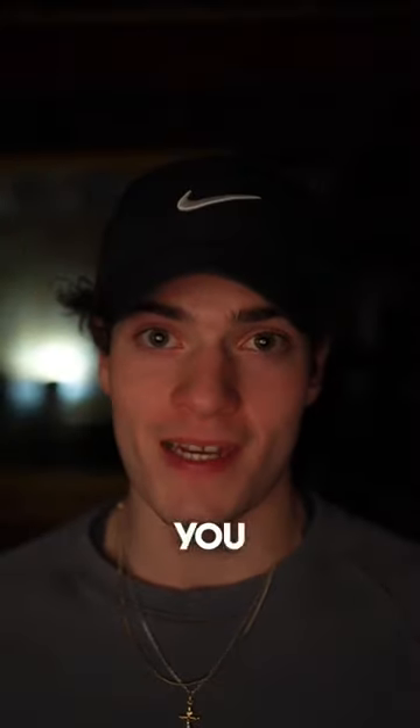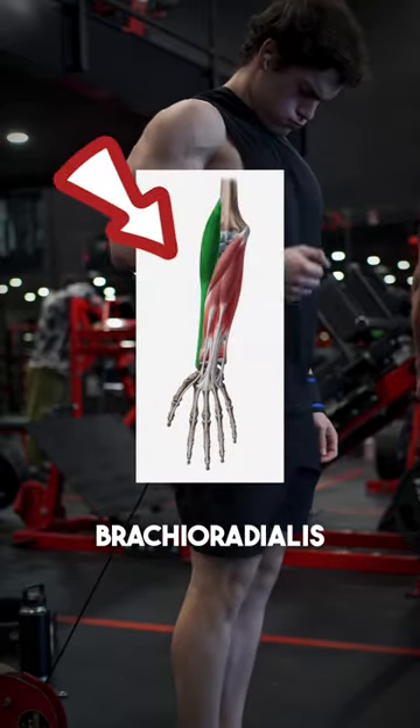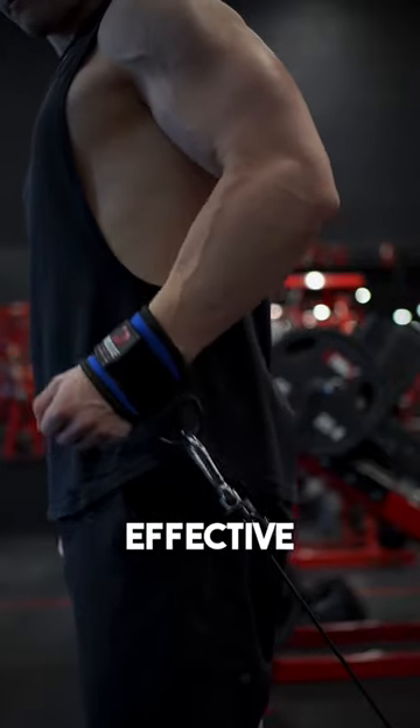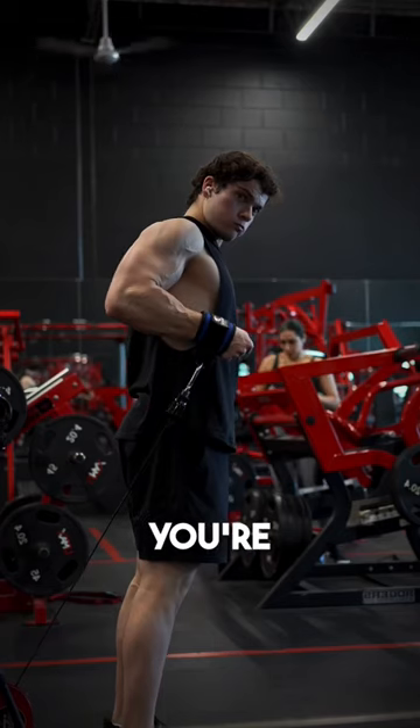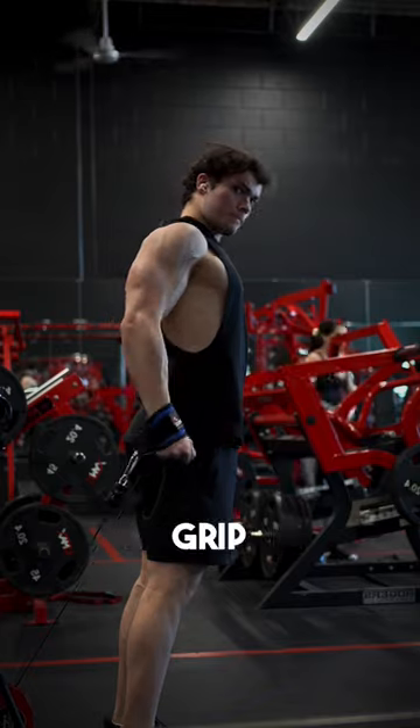If you want girthy forms you need to try this. An exercise I've been doing recently to target my brachioradialis is cable hammer curls with a wrist cuff. I've found this effective because of the constant tension and how you're able to solely focus on the elbow flexion from the muscle and not worrying about the grip.